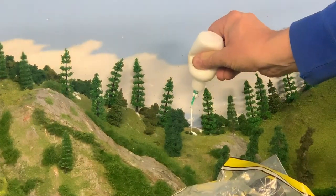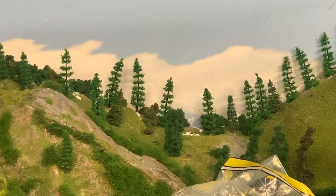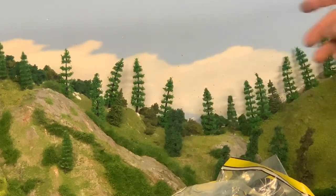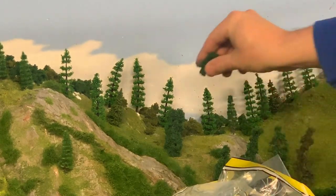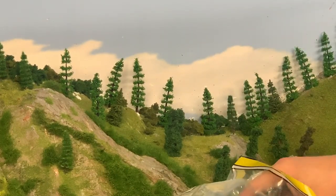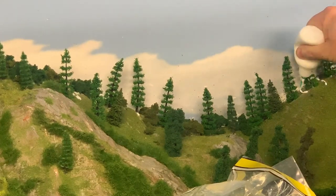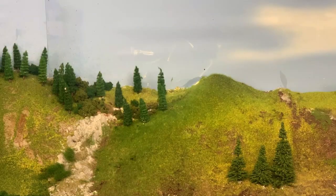This is just a close-up view of that little valley that I was working on before. That glue is just run-of-the-mill PVA glue — nothing special, not special scenery glue, just cheap over-the-counter PVA glue that I'm sticking that down with. Here I'm just working in all the gaps between the trees, the best I can, to try to hide that line between the scenery backboard and the hills at the front.